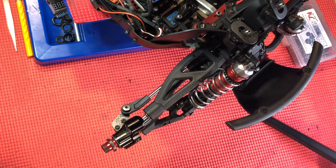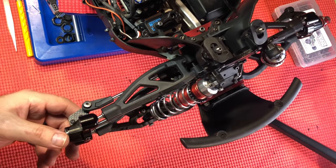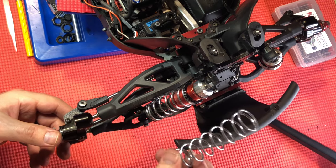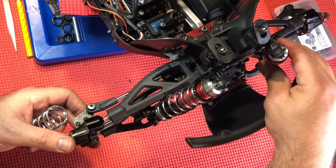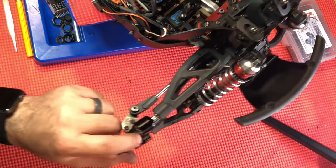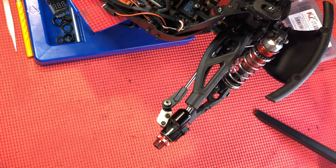Now that we've got the turnbuckles reinstalled, I even went in and installed the new springs in the front end to test them out — they're looking pretty good. What I want to do now is show you how to set the steering end points if you have a compatible receiver.